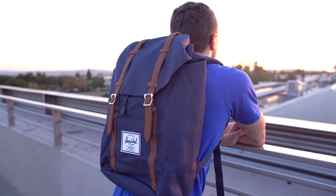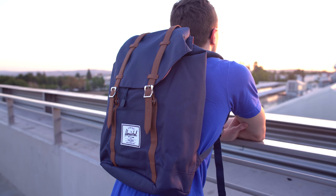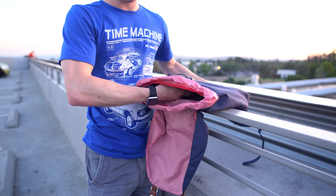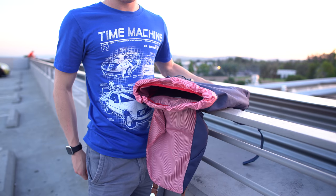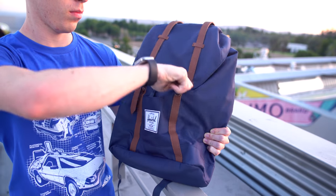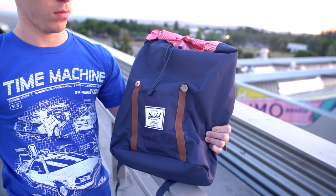Now if you're looking for something with a little more style and don't need a ton of compartments, the Retreat by Herschel Supply Company is a killer option and looks fantastic. It'll fit laptops up to 15 inches, has a solid amount of space in front for everything else and has tons of padding on the shoulder straps. One of my favorite things is that the straps are magnetic, which lets you get in and out quick without screwing around with zippers. On top of that it's unisex so it's popular with girls but guys can rock it too.